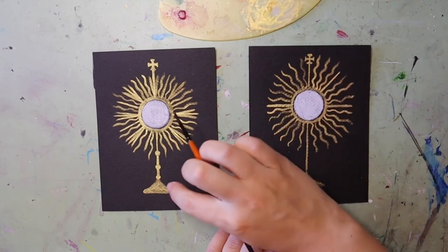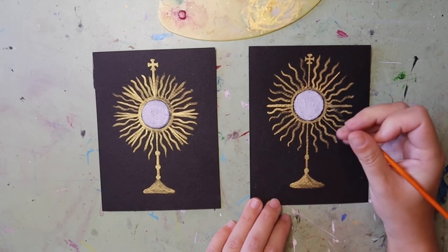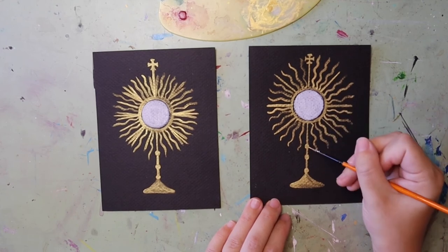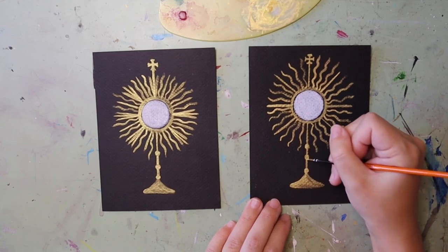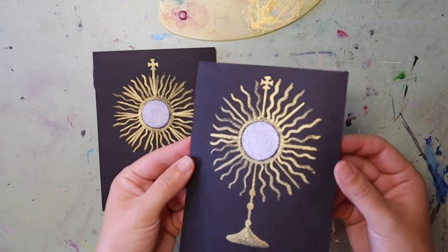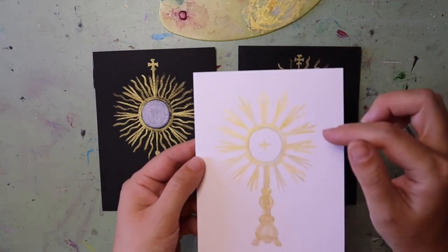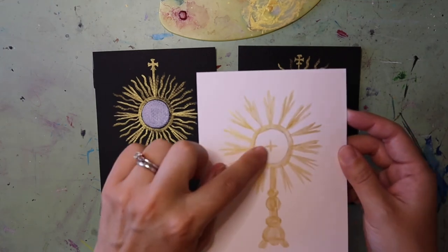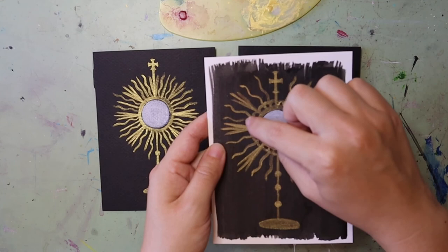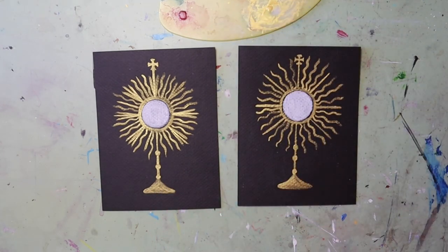If you want, you can add other decorations. I have three little circles along the stand at different places. I like to do things in odd numbers, especially threes, because it reminds me of the Father, Son, and Holy Spirit — the Trinity. There's my mini monstrance painting! It's really shiny because of the gold and has a variety of lines. Feel free to experiment — one example has all little flared rays, another has a little cross in the host. You can change up the decorations around the Eucharist and try different kinds of stands.